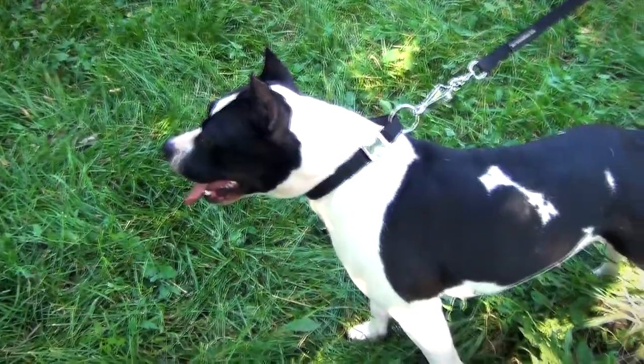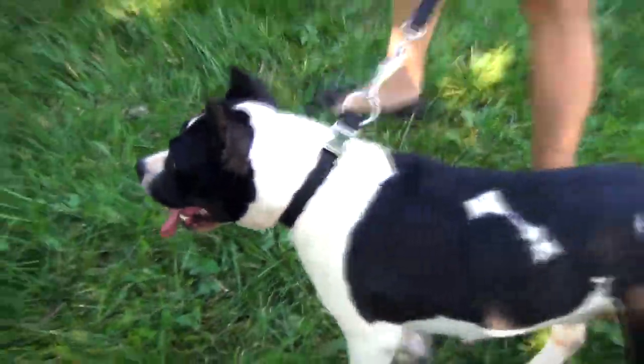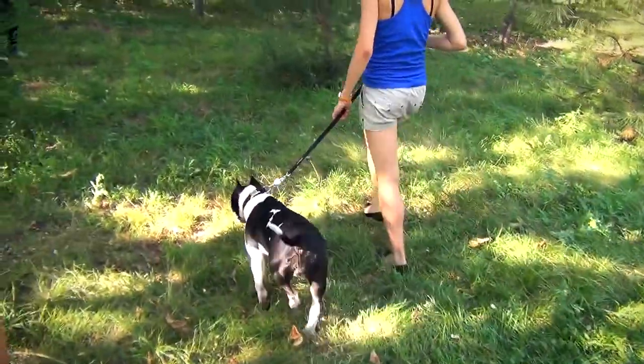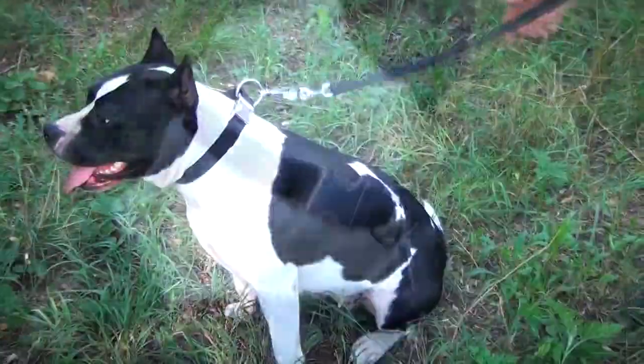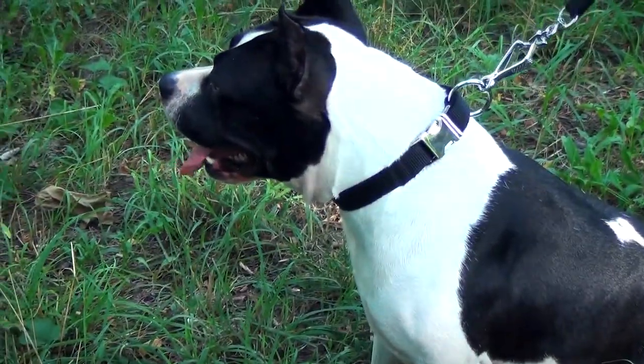This nylon collar may be used in any weather conditions. No matter if it is raining or snowing, your dog will enjoy his everyday walking. The nylon strap is stretch resistant and strong enough to sustain your dog's strength when he pulls hard.